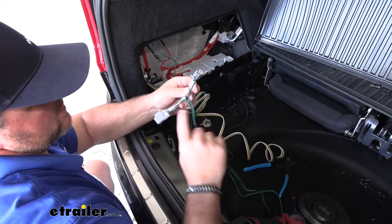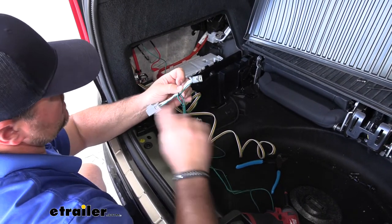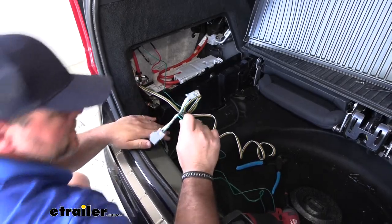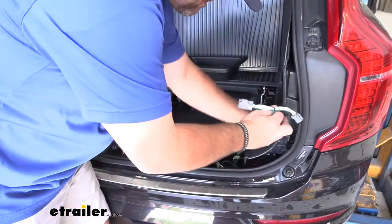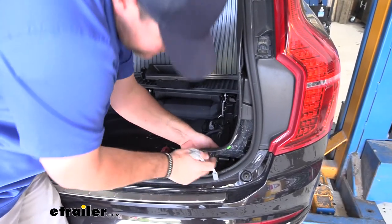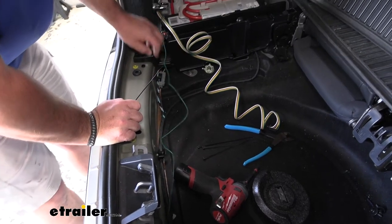We're going to take the connector with the green wire over to our passenger side and connect it behind the tail light, just like we did with the other side. Then I'm going to take my green wire and zip tie it right to this factory wiring.